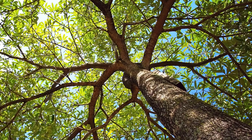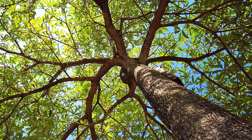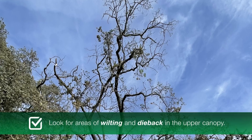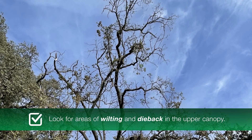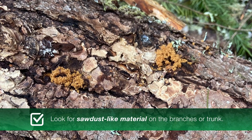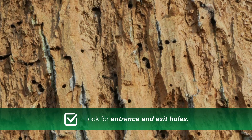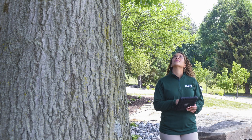Since MOB infestation starts at the top of the tree canopy, it can be difficult to spot early. If you have a tree in the white oak group — especially valley oaks or blue oaks — look for areas of wilting and dieback in the upper canopy, sawdust-like material on the branches or trunk, and entrance and exit holes.